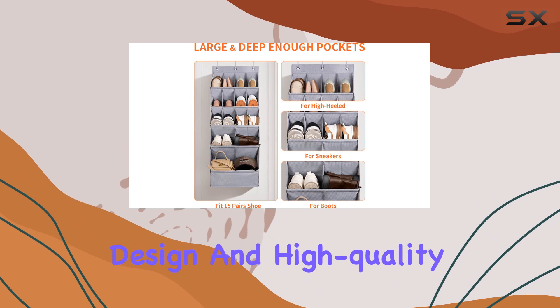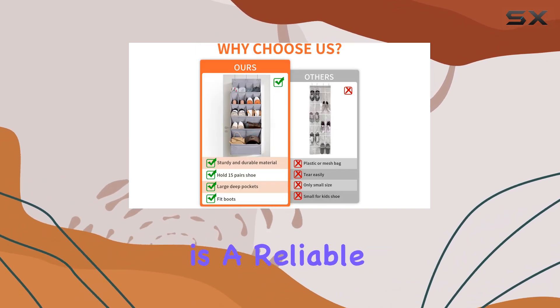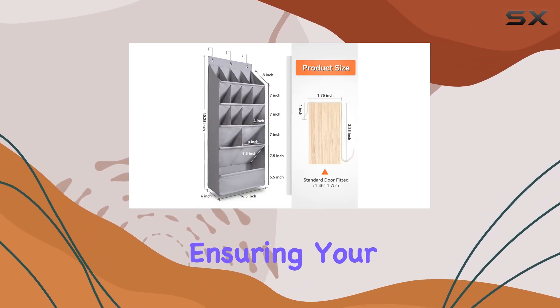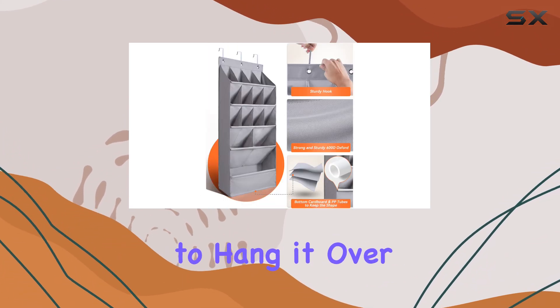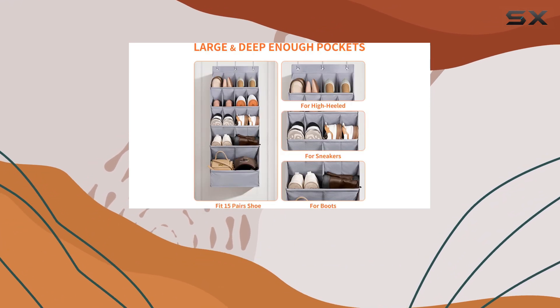With its patent-pending design and high-quality materials, this shoe organizer is a reliable and durable option. The breathable fabric prevents moisture buildup, ensuring your shoes stay fresh and odor-free. The easy-to-install feature and the ability to hang it over a door or mount it on a wall make it a versatile and convenient choice for any home.